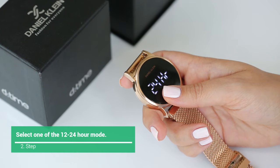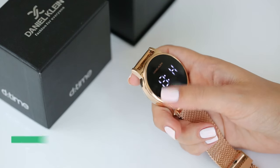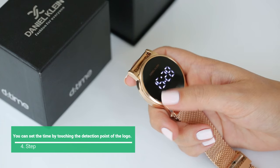Select one of the 12 or 24-hour mode. Then press and hold the D-Time logo for 5 seconds to switch to clock mode. You can set the time by touching the detection point of the logo.